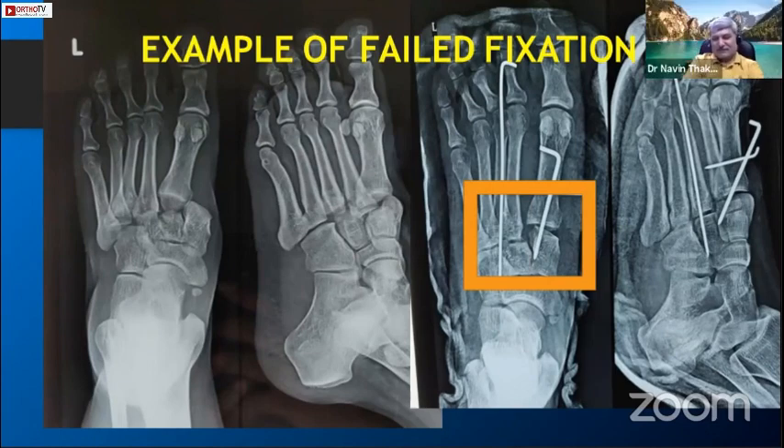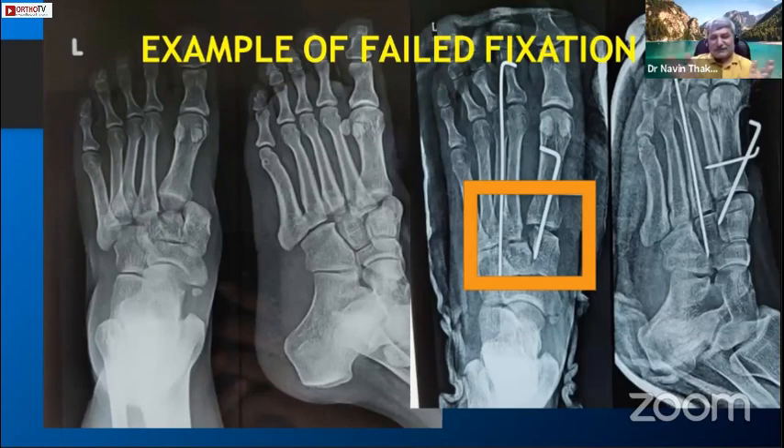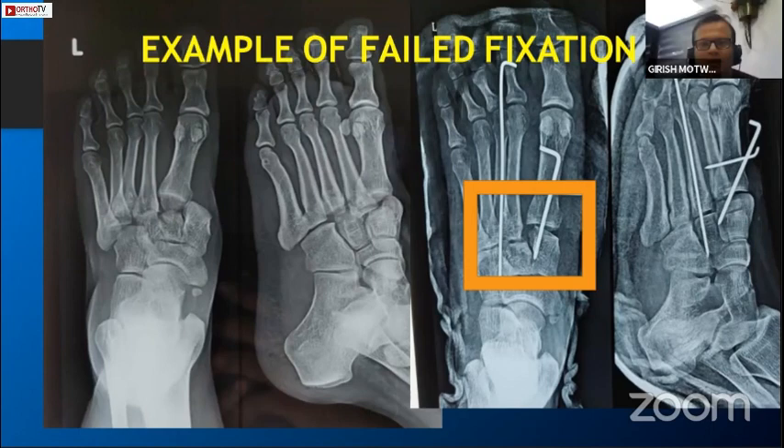The reduction is not okay. The surgeon might have tried their best, but the issue started from the reduction itself. Once your reduction is not good, you cannot stabilize it even with screws. The implant is not important - reduction is most important.